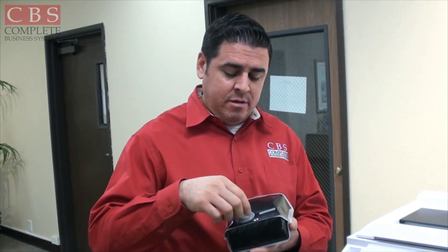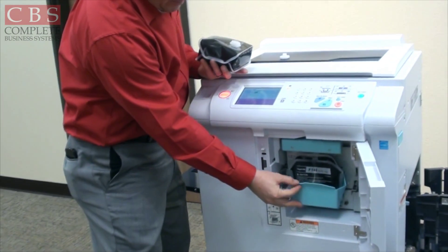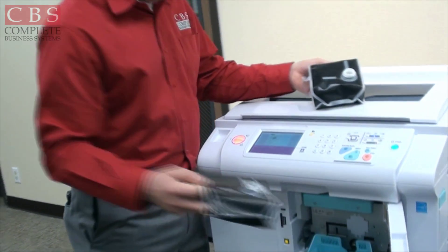Next, I'm going to show you how to change your ink — it's very simple. Here's a brand new ink pouch. Take the cap off, then open your front cover. Pull on this lip right here and push down, and out comes your old ink.